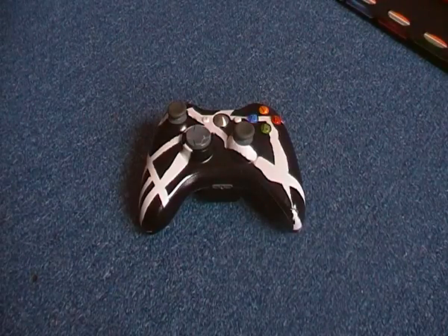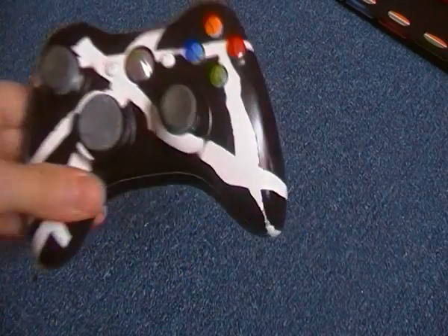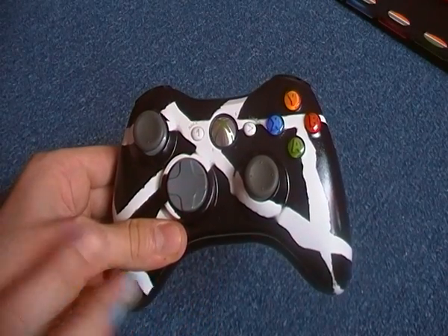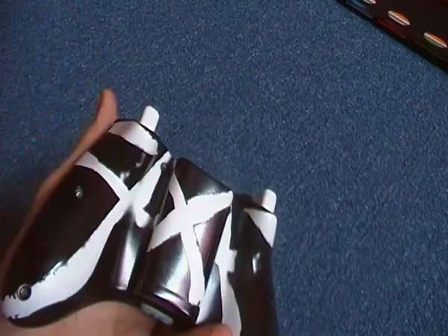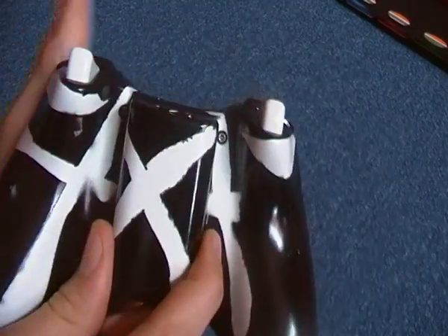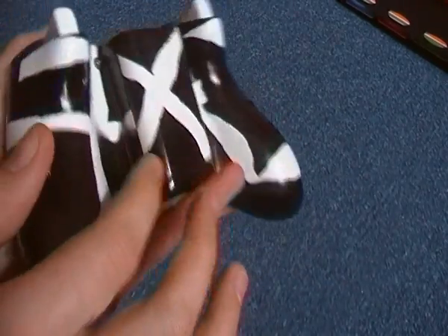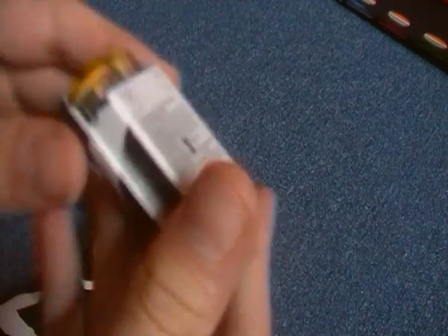Hello YouTube, today I'm going to be showing my Xbox 360 controller. Originally it used to be all white. I put tape all over it — I cut it in strips and everything. On the back it has a cross, and it's meant to be out of place, and you can tell that I did it because of this.